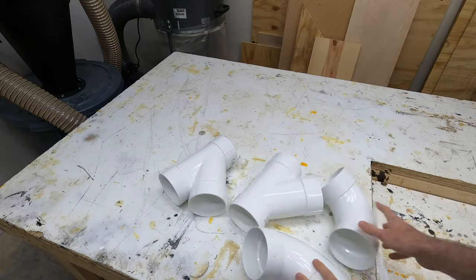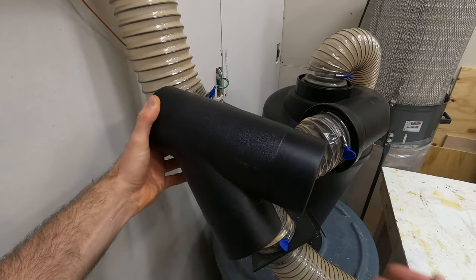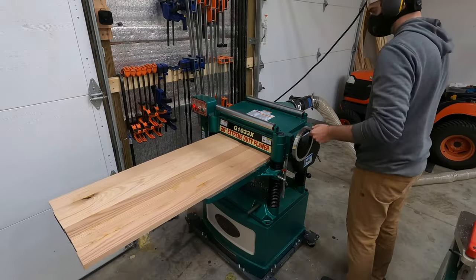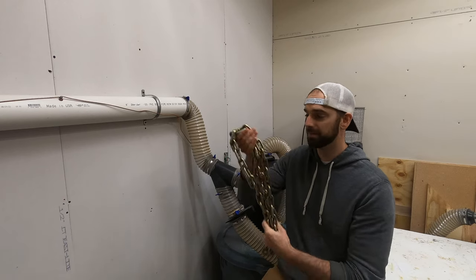What's up guys? Welcome back to the channel. In this week's video we will be fixing all the mistakes from last week's video with a new Y, some new piping, and I found a really unique way to ground all the static out.